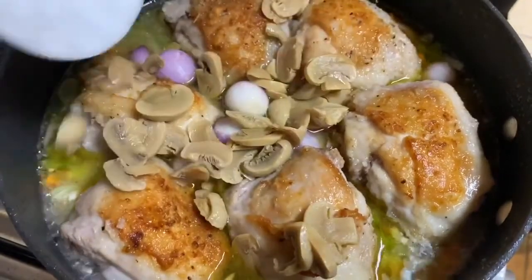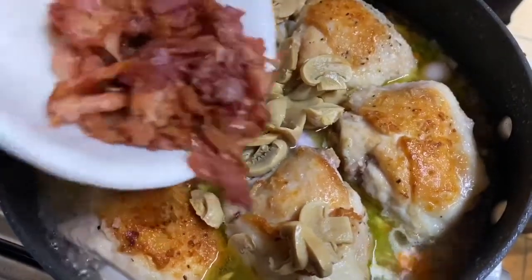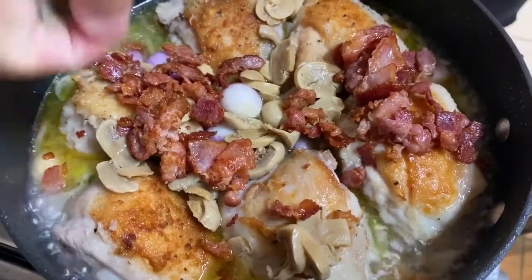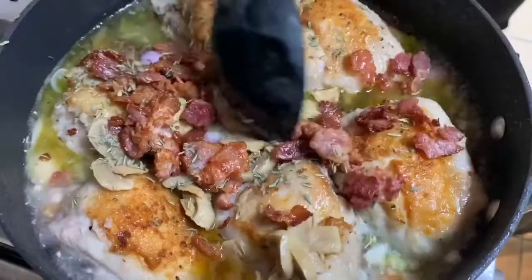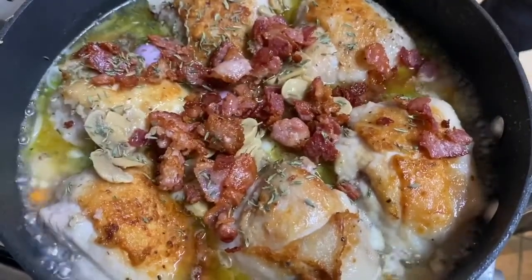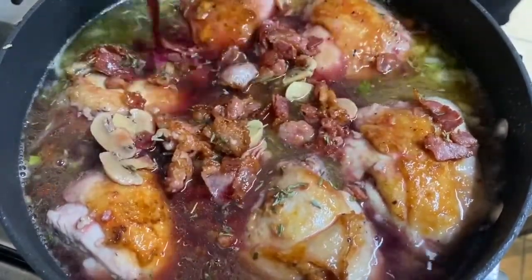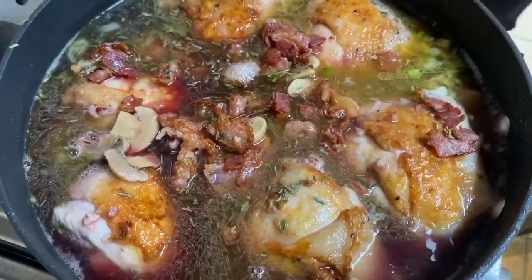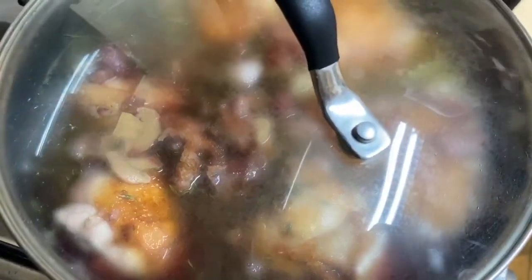Our mushrooms. We add back our bacon, and of course our thyme. Let everything first come together, and of course our red wine. I want all of these flavors to combine, so I will cover it now and cook it for about 45 minutes to 1 hour.